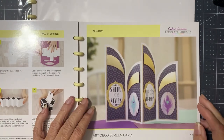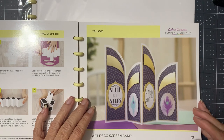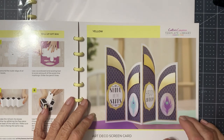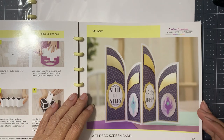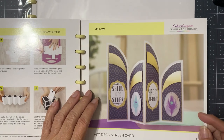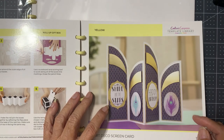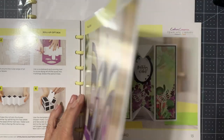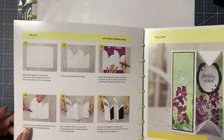Art deco screen card — that kind of reminds me of a panel style that came out about a year or so ago, but this looks really cute. I like the high and the low design. I like that one.